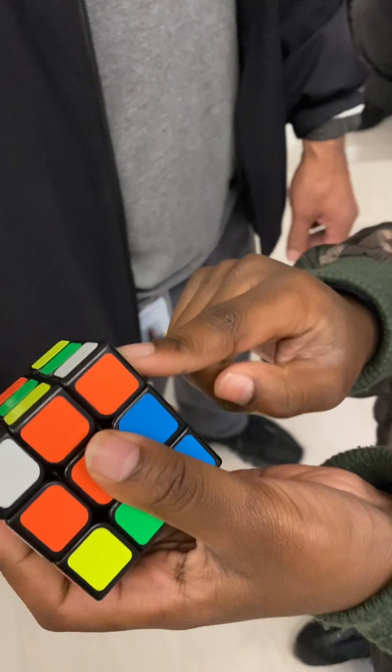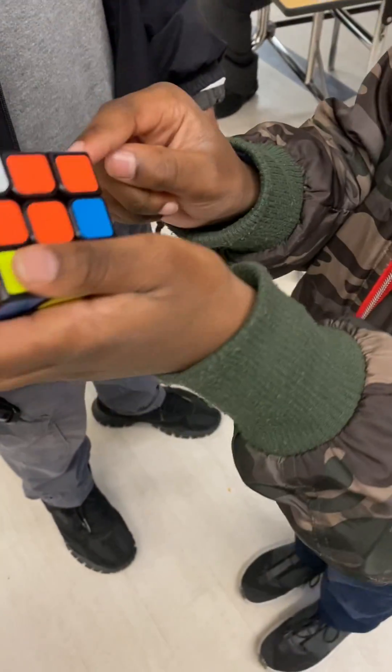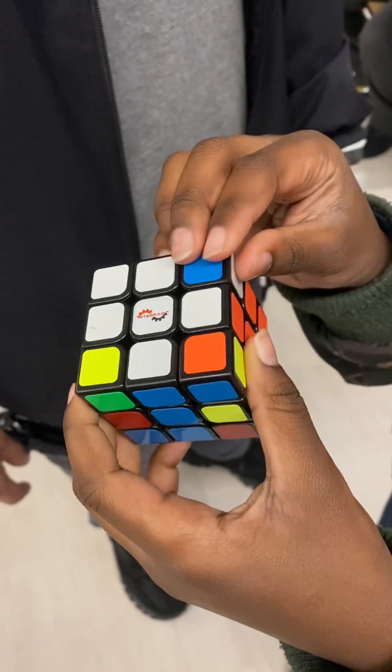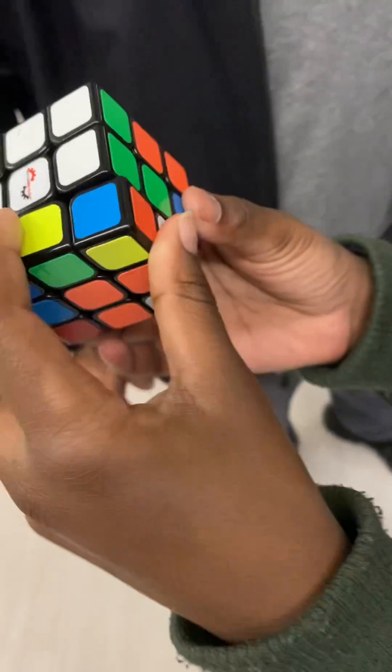So now you see that there's a green and orange, but there's also a white. So you have to only use the ones that have white in it — so the edges that have white. So now you're trying to put this in here. You're just going to move this out of the way and put it down.